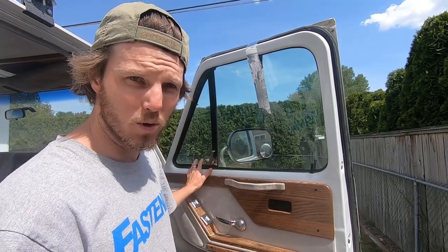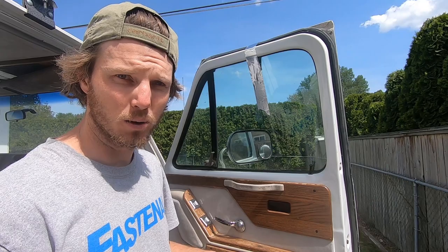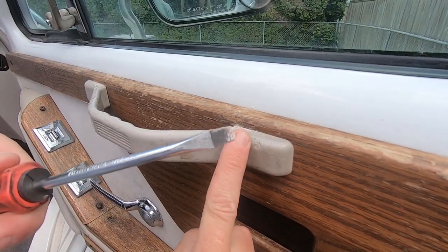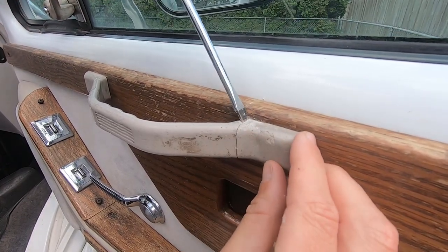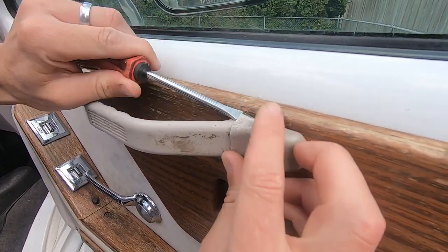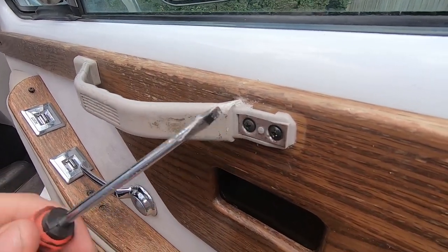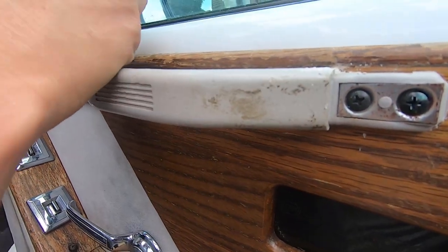The next step is to remove the door panel. We'll undo all these screws and take the door panel off so we can access the motor. We are going to remove this door handle - this is where you'll need your flat head screwdriver. These actually pop off so you can get to the screws behind. Just pop it off like that, and then you have access to these two screws, and there is also another one on this side.